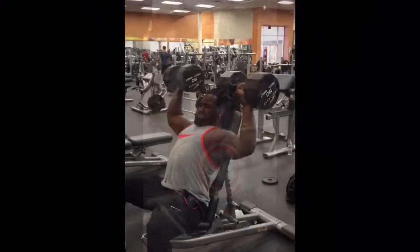Next we did the dumbbell shoulder presses, and we did the same exact reps and sets as we did on the Smith machine.